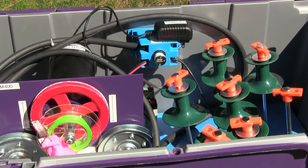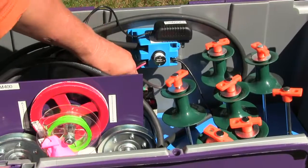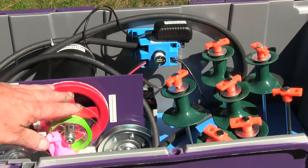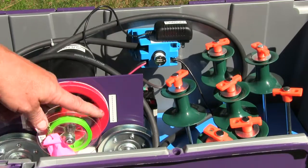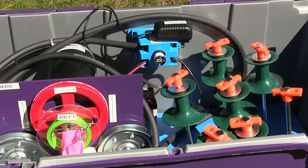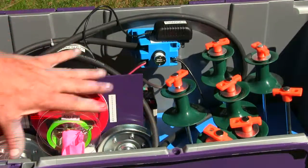That runs on 5 volts. Below that is the battery — that's a 12-volt battery. And this is the spin mechanism here. This is the retriever spool — this particular machine is a 400-foot spool.